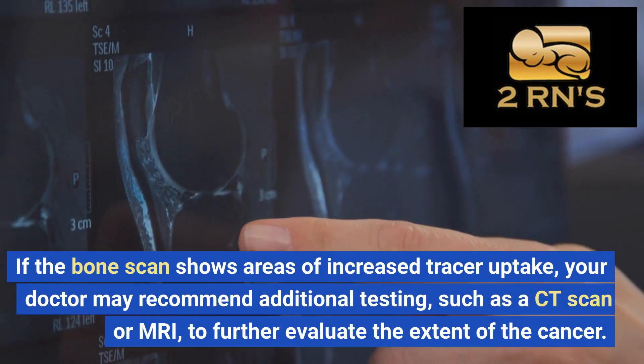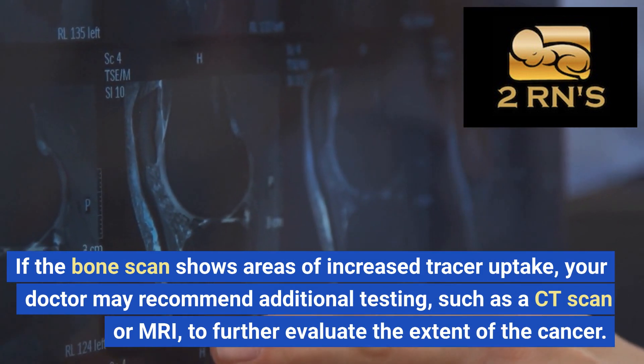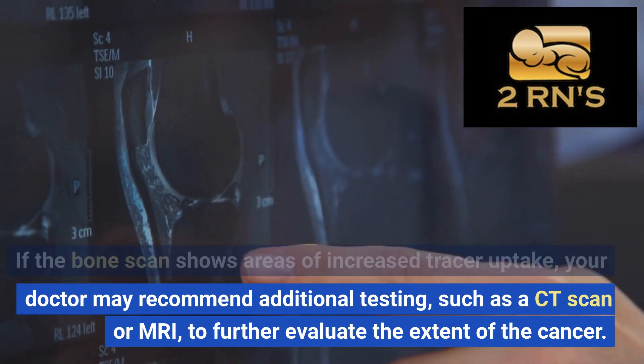If the bone scan shows areas of increased tracer uptake, your doctor may recommend additional testing, such as a CT scan or MRI, to further evaluate the extent of the cancer.